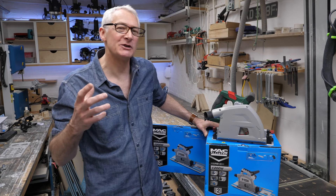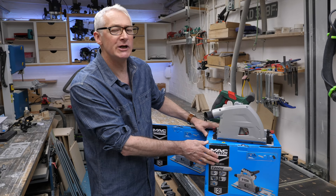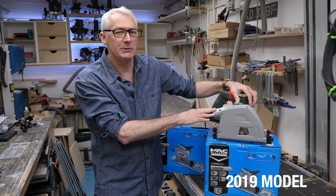Hi there, hope you're well. In the workshop this week, we're taking a look at the Mac Alistair entry-level plunge saw from British retailer Screwfix, and we'll look at that in the context of Lidl's Parkside plunge saw, because that's going to become available quite soon as well.